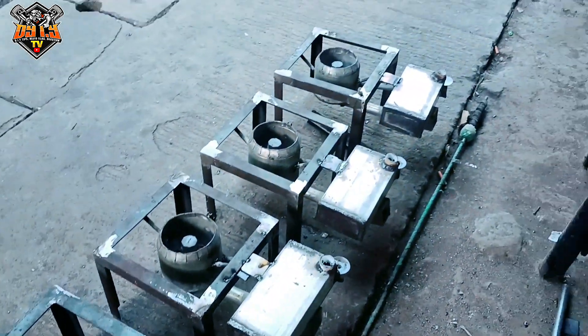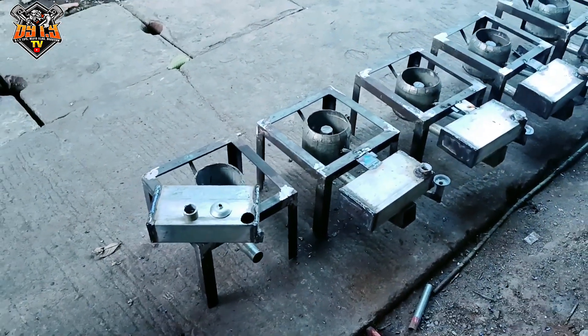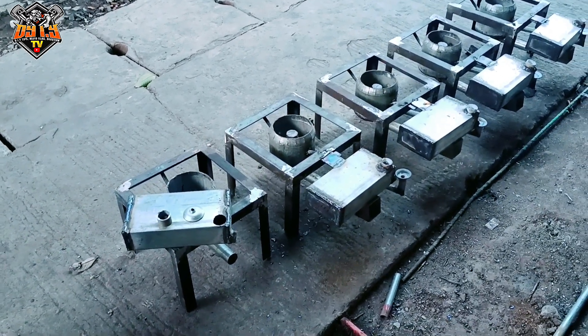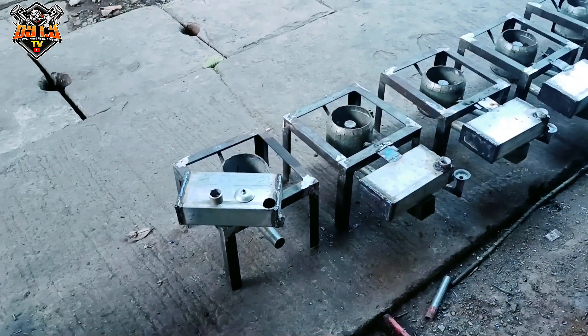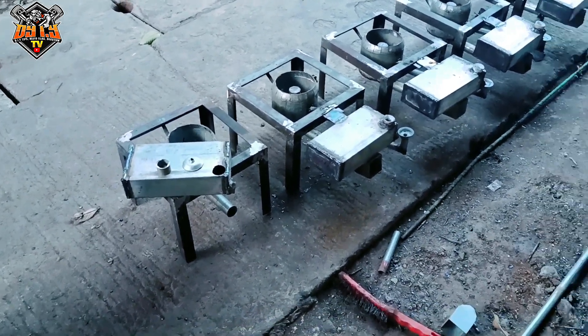Hindi naman tayo nagmamadali yan kasi wala pang mayari yan. May stack pa rin tayo — last units natin doon sa ating isang haba na dibayinti na tubo, na D4. Ito na lang yung natitira: lima tapos tatlong unit na lightened type — walo yan yung unprocess natin.